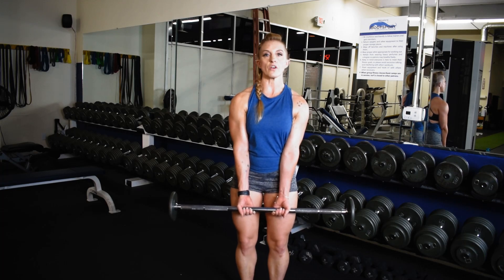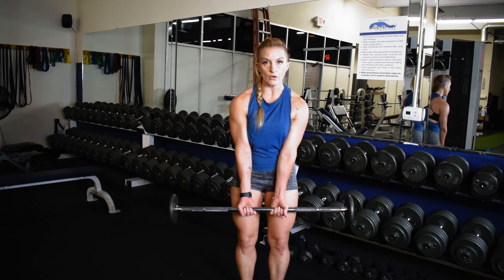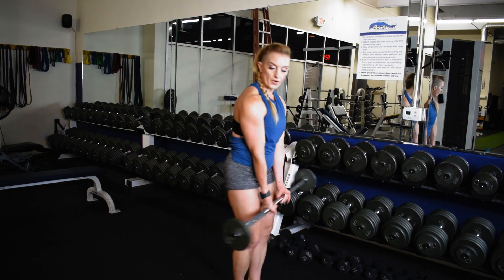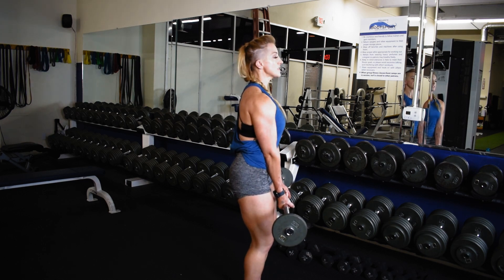Top half barbell curls. You're going to start in a strong set position, bringing those hands in close to that narrow grip. Elbows come forward a little bit, pulling the shoulder blades back, locking in the set position.